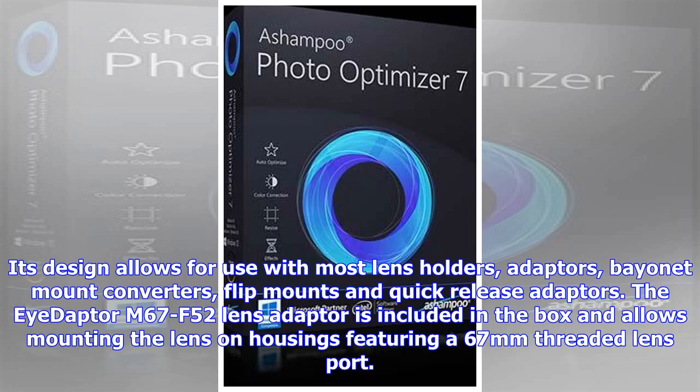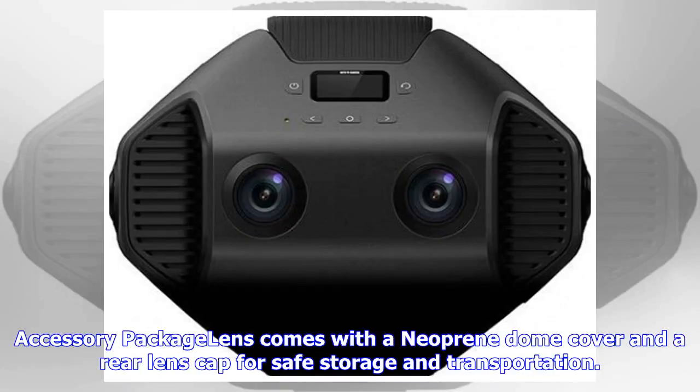The IDAPTOR M67 F52 Lens Adapter is included in the box and allows mounting the lens on housings featuring a 67mm threaded lens port. The lens also comes with a neoprene dome cover and a rear lens cap for safe storage and transportation.